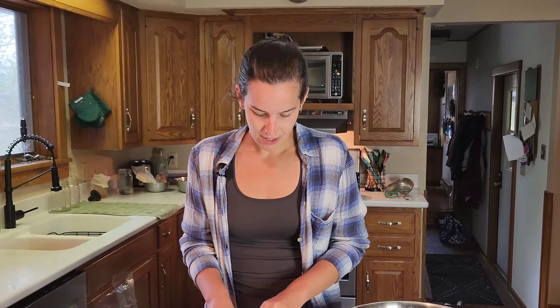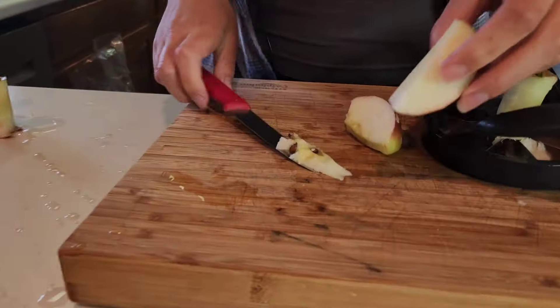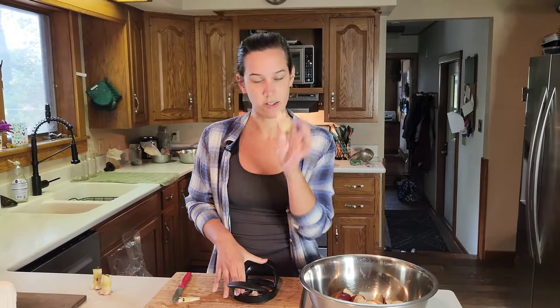Right now I'm coring my apples. When you're making applesauce you have to core them because if you leave the seeds in there your applesauce will turn bitter. I'll have to cut these out and then I just take the center out and give that to my chickens.